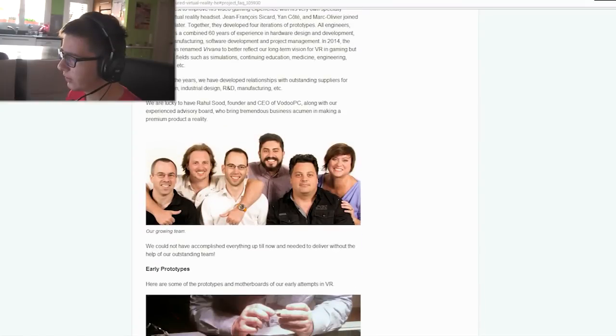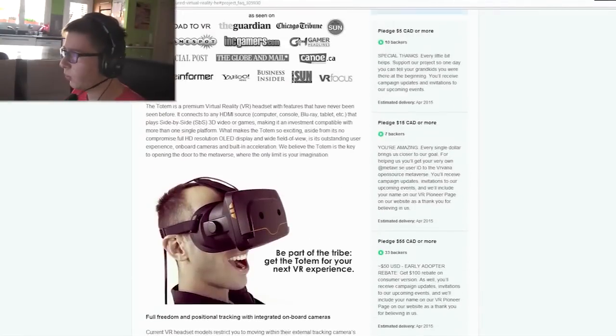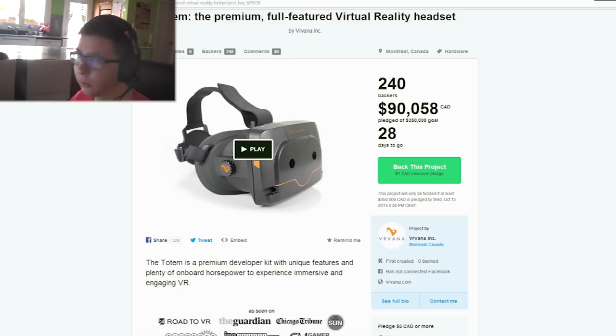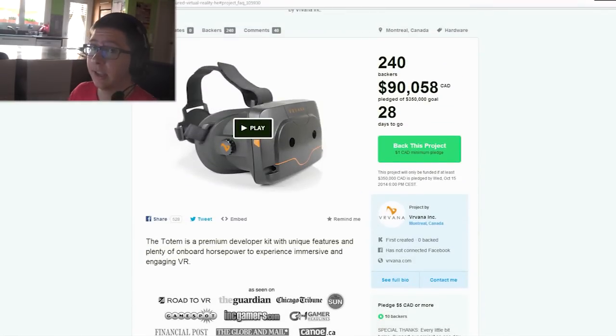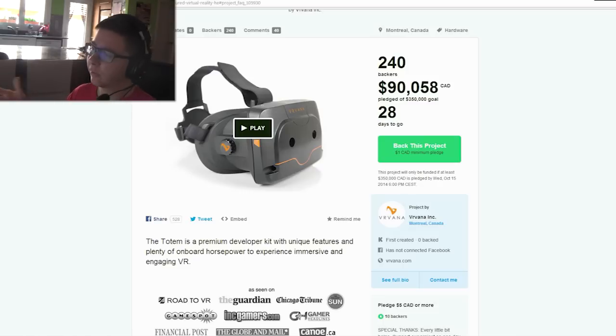Those are the team working on this, and those are the first prototypes. It's a new virtual reality headset — I'll put the link in the description below. Tell me what you think in the comments, because I think it's quite interesting. We only have the Oculus right now, and for people who want an alternative, this is quite interesting. We don't know what kind of display they're using — whether they're using a low-persistence screen like with the DK2 — but it looks very good and could be quite nice.